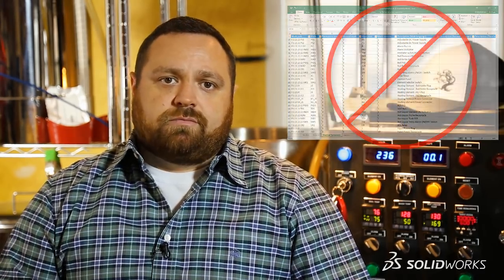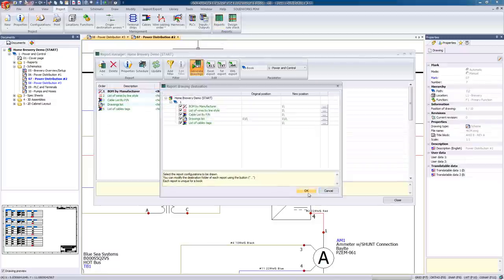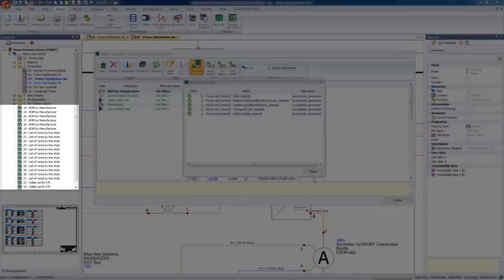We're only going to open ourselves up for error. In order to generate reports, we simply need to choose the type of report we want to generate, and with just a few clicks of the mouse, we can see our reports being added to our project automatically.